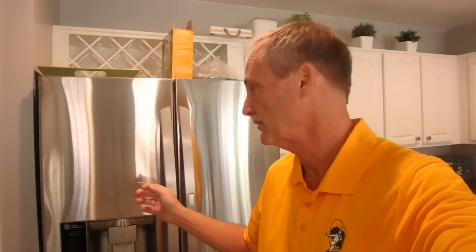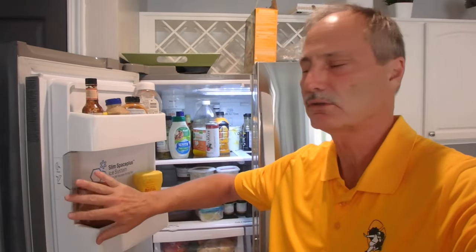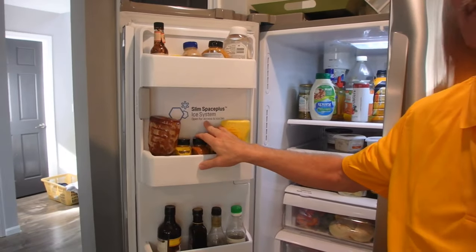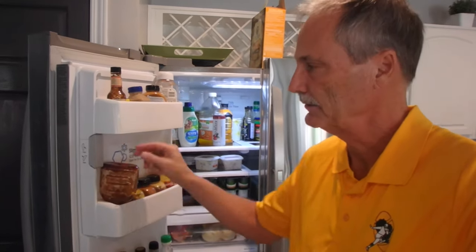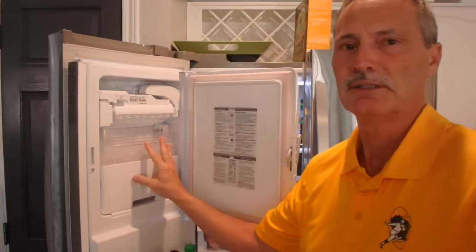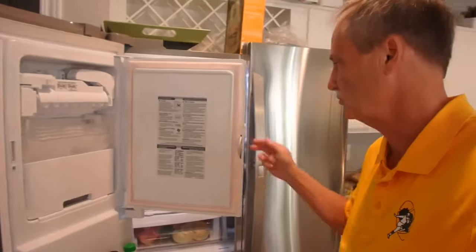I wanted to do a little review of a problem with these refrigerators. I've got an LG side-by-side, and these come in LG and GE and Sears and so many brands. They're nice - they've got nice ice machines and cold water - but the way they make ice in these side-by-sides is weird. They've all got this slim spacious ice system, which is kind of great, but what I've learned - this is my second refrigerator like this - is that they cause problems: refrigeration issues, freezer issues, and dispensing issues.